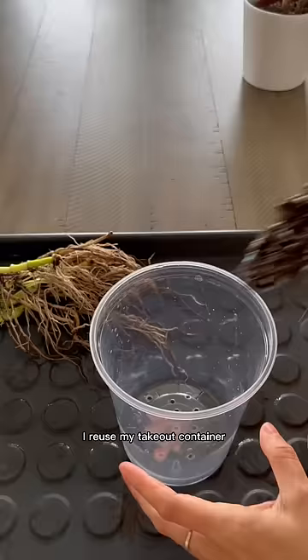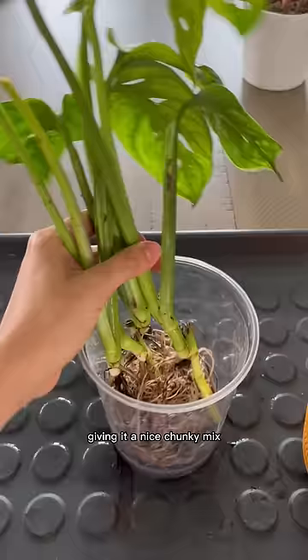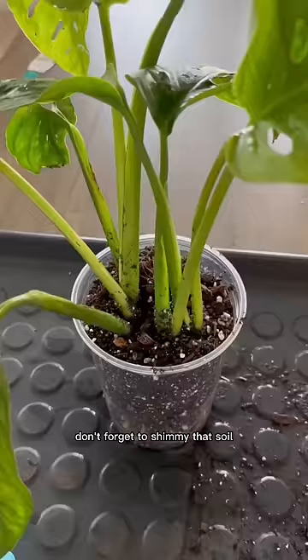I reused my takeout container and made some holes. Give it a nice chunky mix. I started potting up this monstera. Don't forget to shimmy that soil.